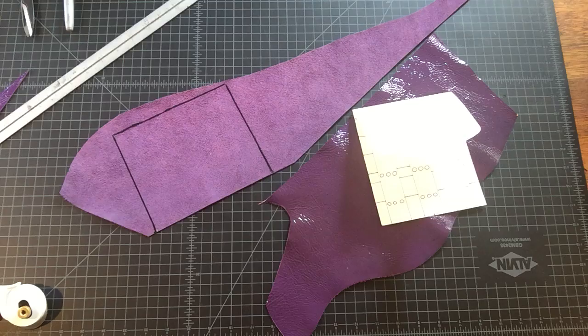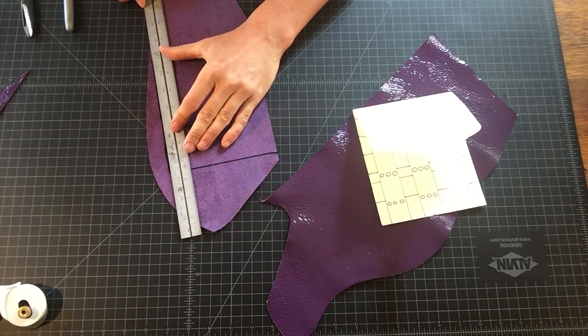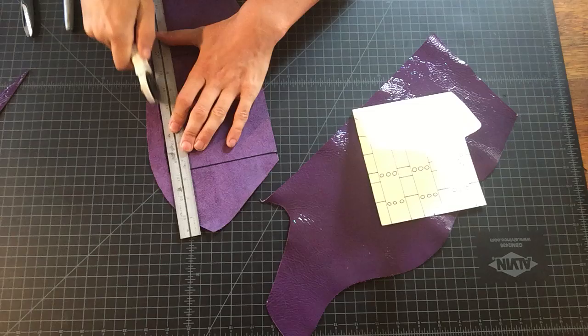You can cut this out with the rotary cutter or scissors, whichever you prefer. The bottom and the top are going to be hand cut, so I'm just going to trim my two parallel lines with the rotary cutter — but the scissors work just fine.